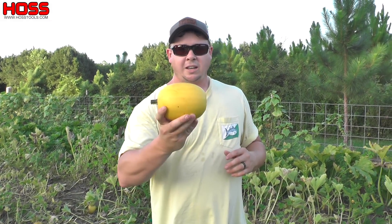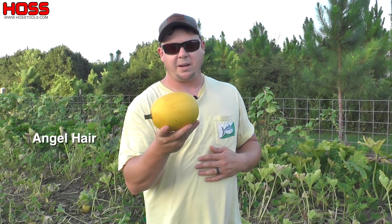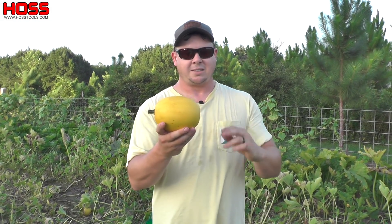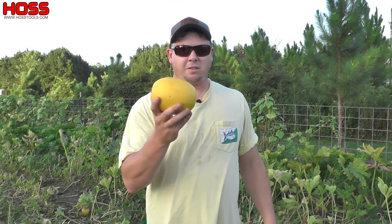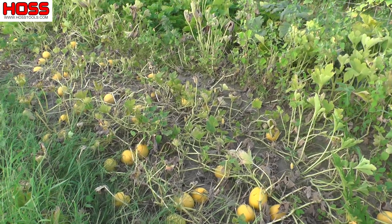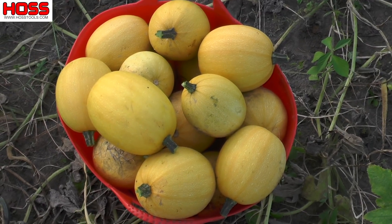The varieties I like to plant are spaghetti squash and acorn squash. For spaghetti squash I like this mini variety called Angel Hair — a hybrid variety produced by Johnny's. It's kind of a personal-sized spaghetti squash; normal spaghetti squash can get about twice this size. These mini ones are perfect for just a couple of people and they're really prolific — they can make up to about 15 fruits per plant, so you don't need a very large space to get a lot of food.